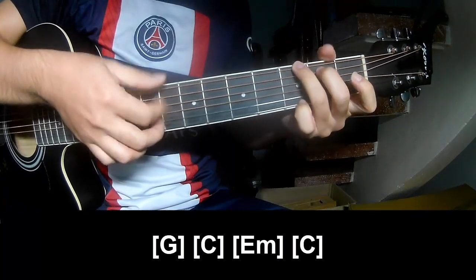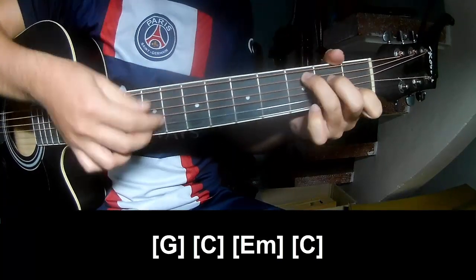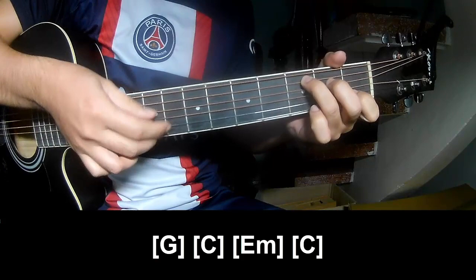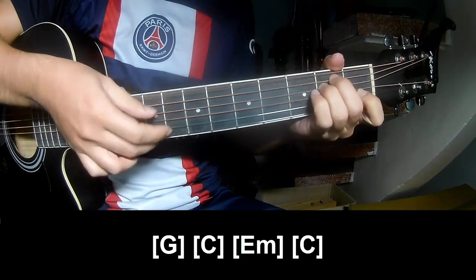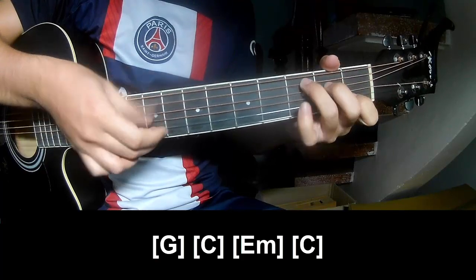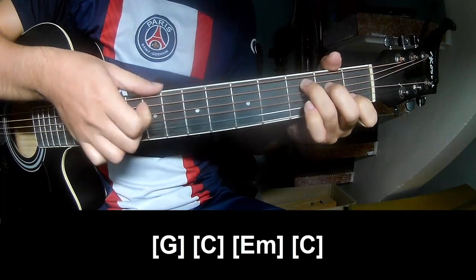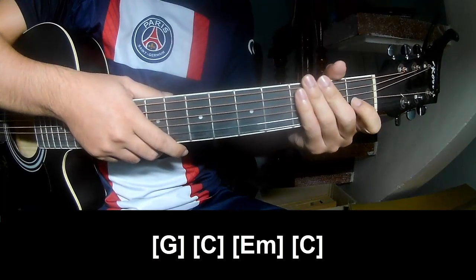And should play along G, B, C, E, M, C. And the strumming pattern is the same way for Tre.